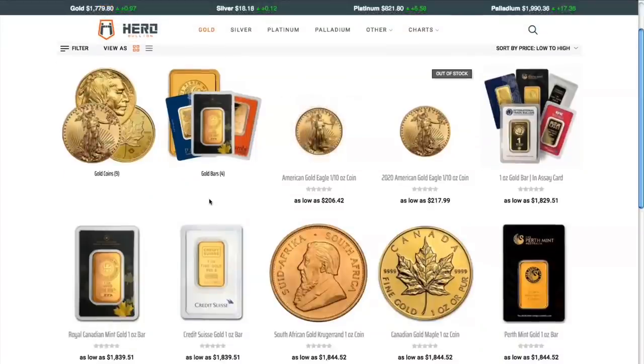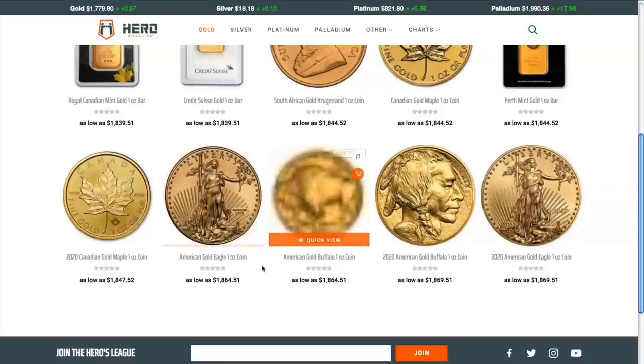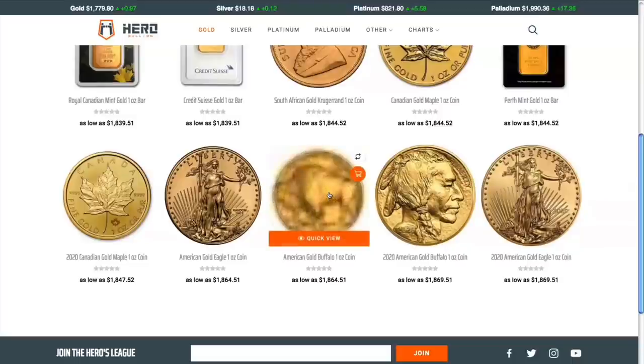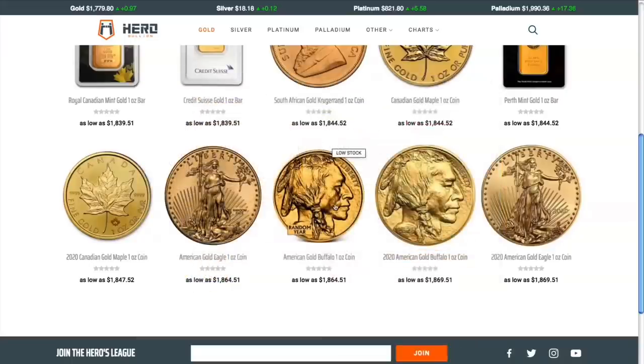Here are some of the prices on their gold. A tenth ounce American Gold Eagle for $2.06 over spot — that's actually one of the cheapest prices I've seen from any online bullion dealer recently. They've got some other gold offerings here as well, like one ounce American Gold Eagles and one ounce American Gold Buffaloes. I've been wanting to pick one of those up and waiting for a good deal. This one's at $1,864 — under $100 premium, which is not terrible compared to what I've seen recently. So yeah, very reasonable prices.